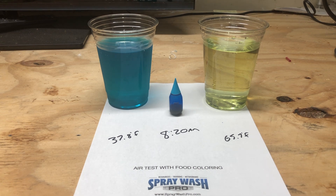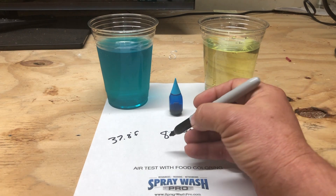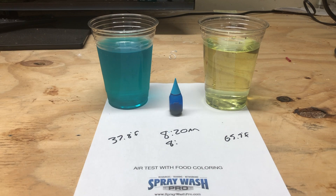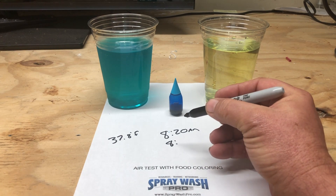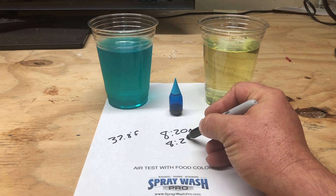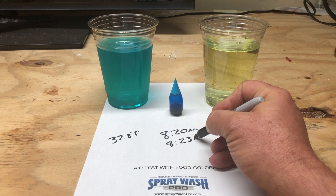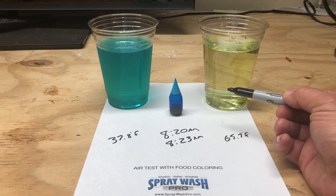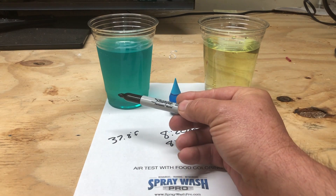And there we have it — in just a three minute time span, it looks like all of the pigmentation from the food coloring is gone out of our ambient air temperature bleach. We're going to call this 8:23. It's gone. You've seen this happen live right in front of your eyes. The only difference in these two samples is the temperature.